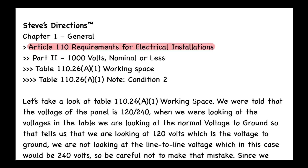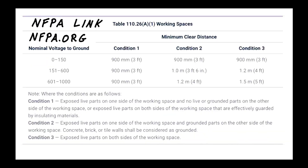Table 110.26(A)(1) is found in Article 110, Requirements for Electrical Installations, in Chapter 1 General. We look at Part II, which covers 1000 volts nominal or less, then find Table 110.26(A)(1) for working space. We also need to check the notes to the table — specifically condition number two. Let's go look at the table together and then come back to the textbook.